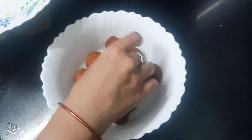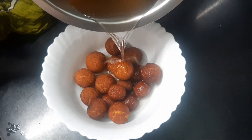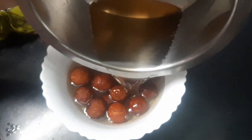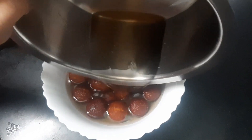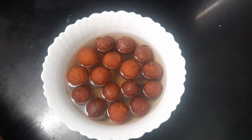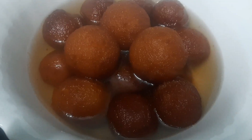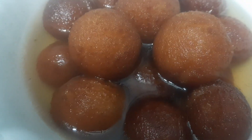Transfer the sugar syrup in a bowl and add a little bit more sugar syrup. It's very good. I think the Archi company is very good. If you like this, please use sugar syrup and enjoy this yummy gulab jamun.